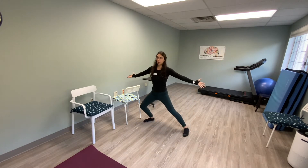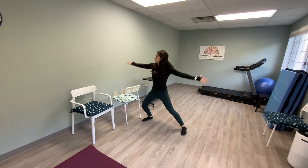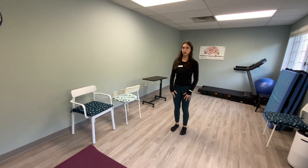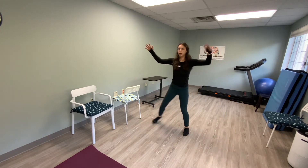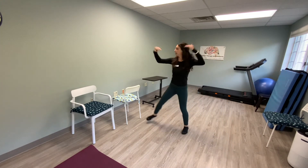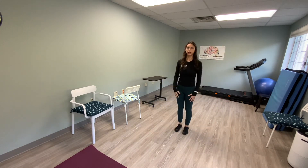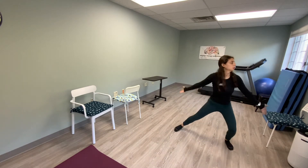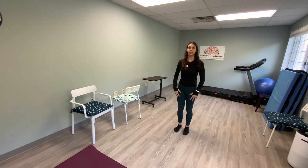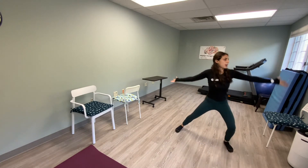Big reach, big step, and in — one, two, three, four, five, six, seven, eight, nine, ten. Ten more: eleven, twelve, thirteen, fourteen, fifteen, sixteen, seventeen, eighteen. Keep your hands big — nineteen and twenty. Good job.